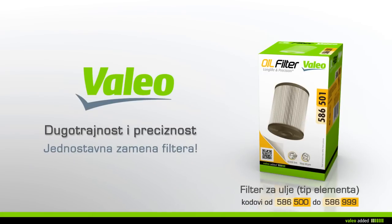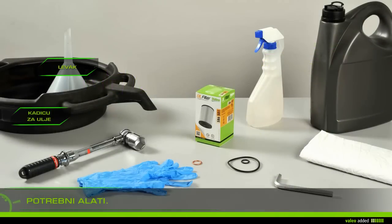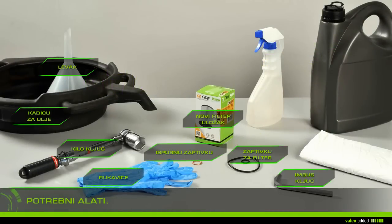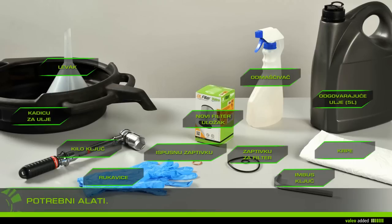To change your oil filter with ease, you will need rags, gloves, cleaner, a drain plug socket key, a torque wrench, a drip pan, a funnel, the new filter, a gasket, a drain plug gasket, suitable oil, and five liters of oil.